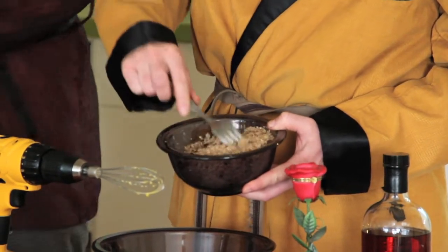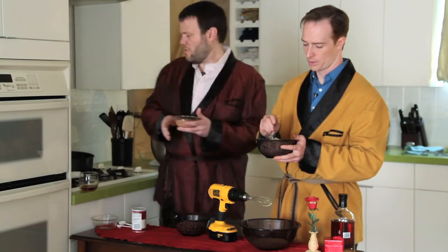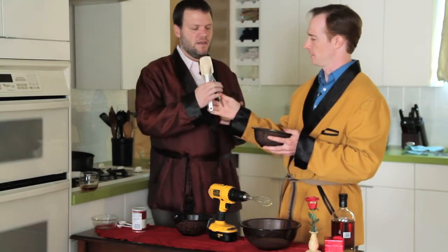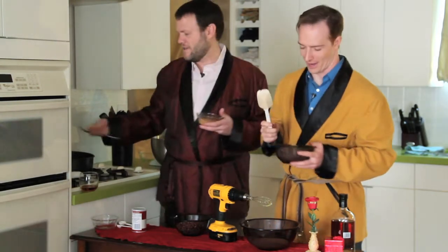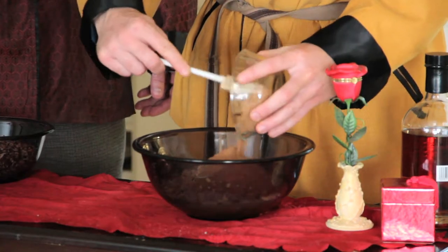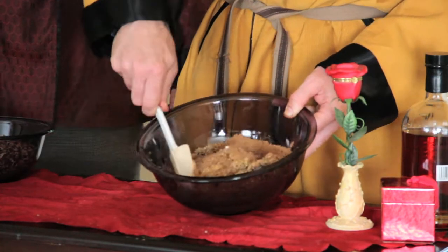We're going to fold that mixture into the egg yolk mixture. I know I can't do that with a fork. When you're folding, you're just trying to incorporate as much air as possible so it's nice and light and fluffy and puffy.